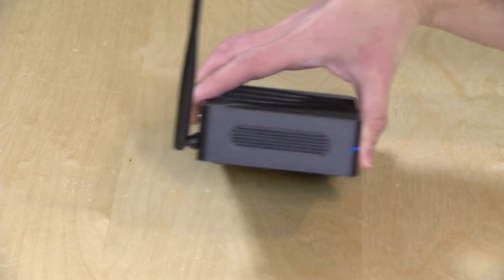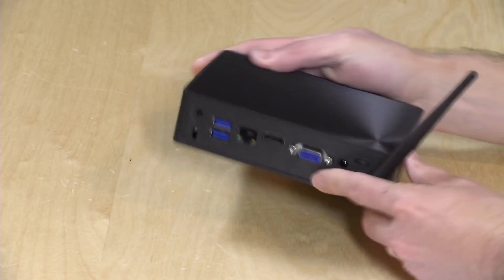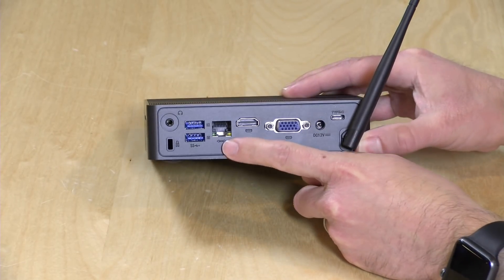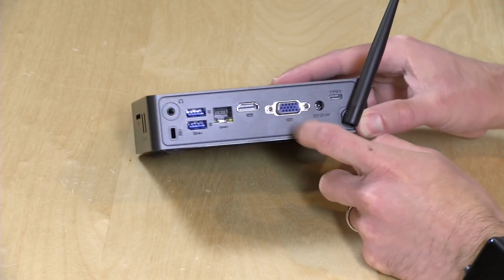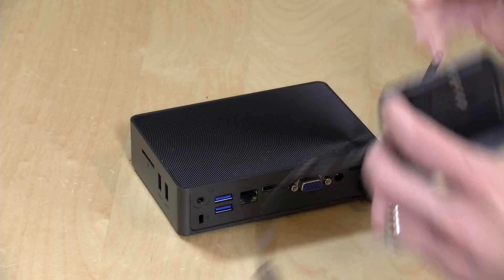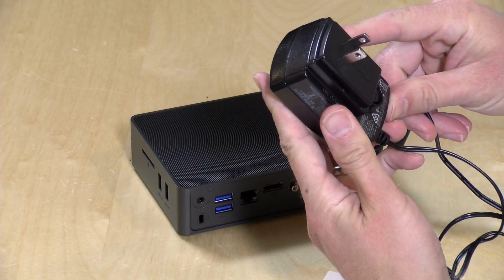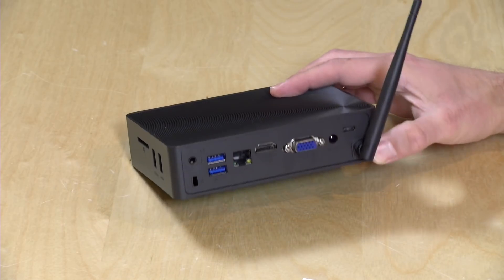Let's take a look at some of the ports. On the back is where you've got most of the ports — two USB 3.0 ports, Gigabit Ethernet, HDMI out, and VGA out if you're still using some of the older standards. Your 12-volt power adapter goes in there. It is 12 volts at 2 amps, so if you are trying to keep track of your power consumption, you'll have it there.